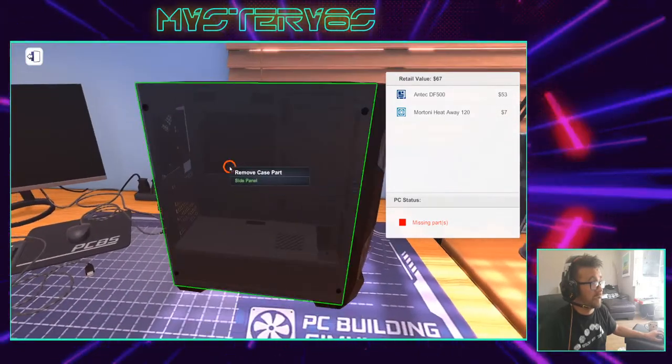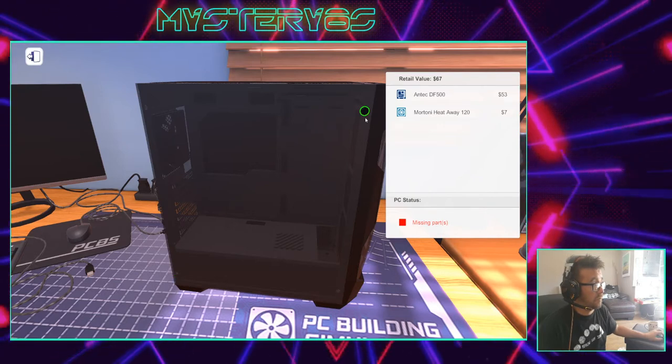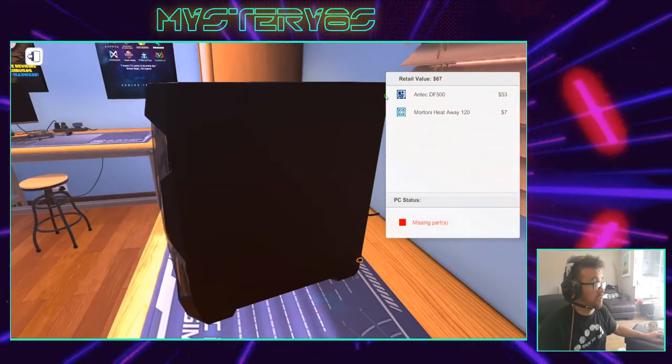First thing I do in my case is take the sides off so I can get in it. So I undo these screws and take that off, then go around the back and do the same — take these screws out here.